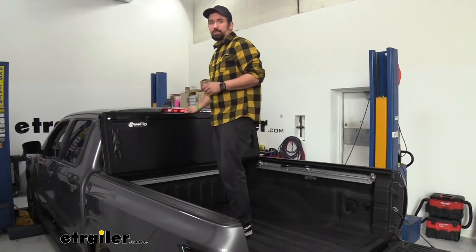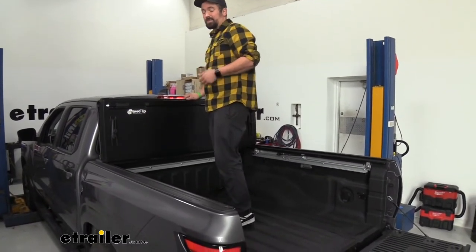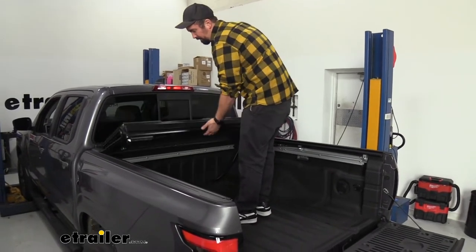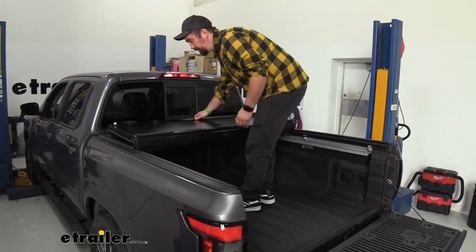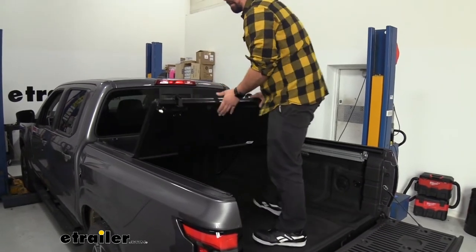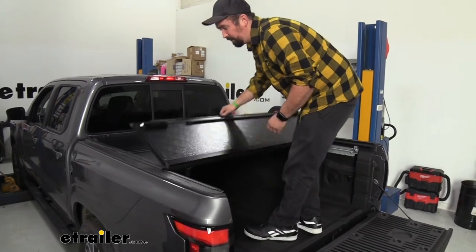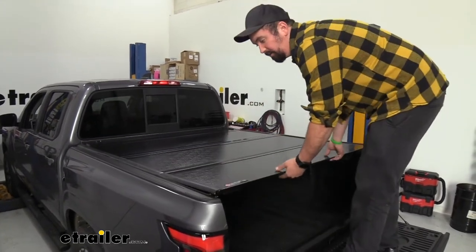This is lightweight aluminum, so that makes it really nice when folding it down — it's not super heavy. You can see I'm able to move it yet it's still very sturdy, so you get all the perks of lightweight construction without adding a ton of extra weight to your vehicle, but also the structural rigidity of nice aluminum.